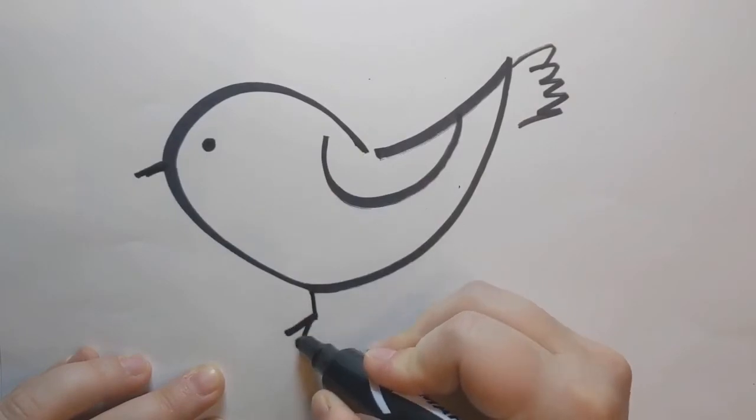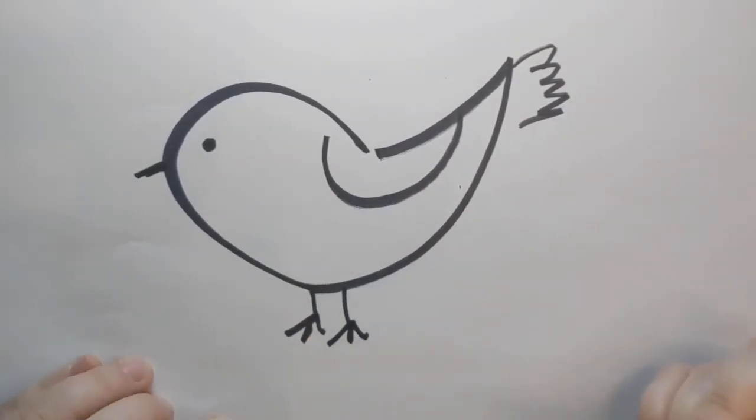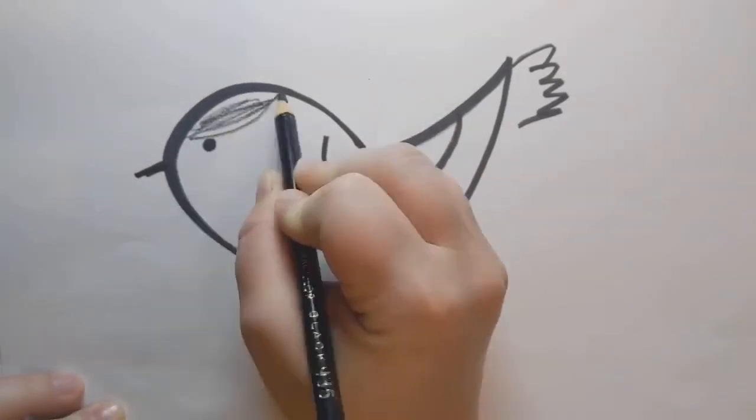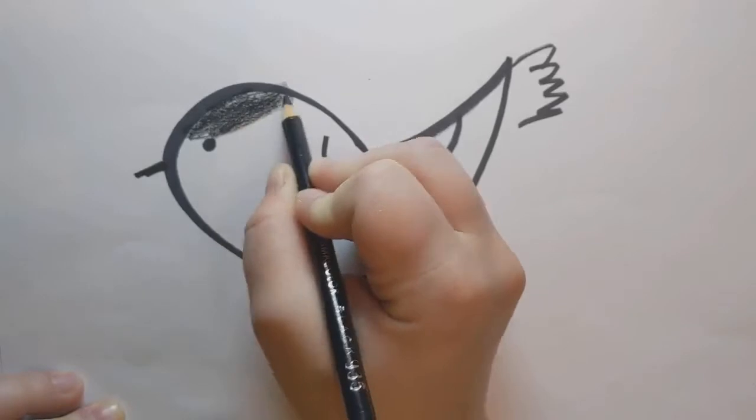Don't forget the feet. You might see a lot of different kinds of birds in your yard, and you can color yours to match. I'm going to give mine a jaunty black cap.